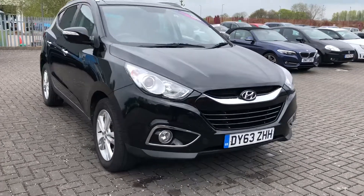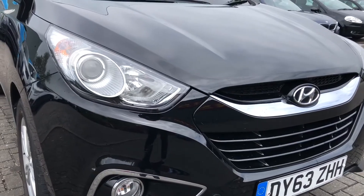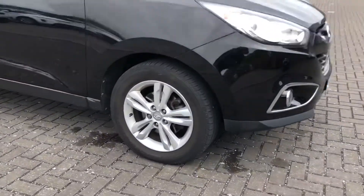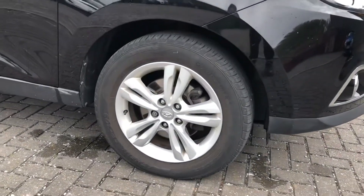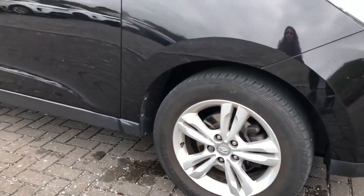Now this car really is stunning and it comes with some superb high-tech features, and you can see this in the 17-inch alloy wheels in the silver finish. It really does add so much character to the exterior of the car and breaks up the black colouring amazingly to make it that much more eye-catching.